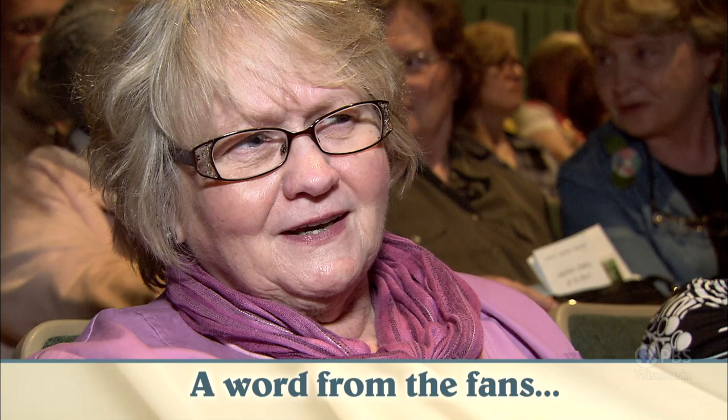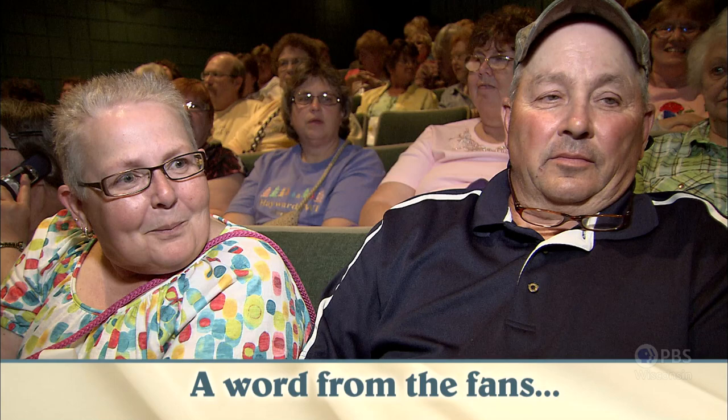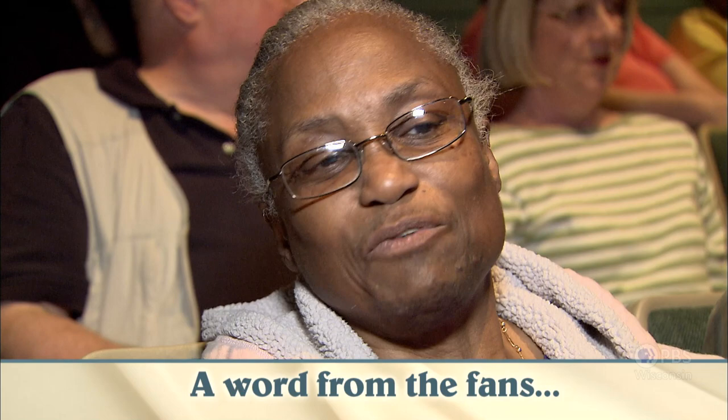I have admired her just for what she's brought forth for women — she's an entrepreneur and how successful she's been. I just admire that. I've watched it forever, and now he watches it with me, and he sews. He embroiders and uses my machine and learns things from her all the time. Nobody can touch what Nancy does. She does everything so well — it's perfect. I wish her very well, and I just hope she continues. I hope she doesn't retire anytime soon because I would really miss it.